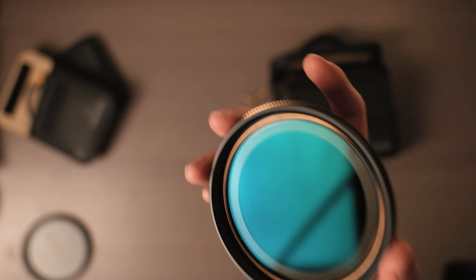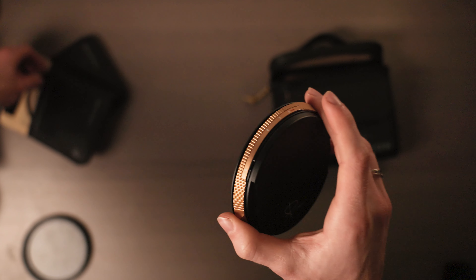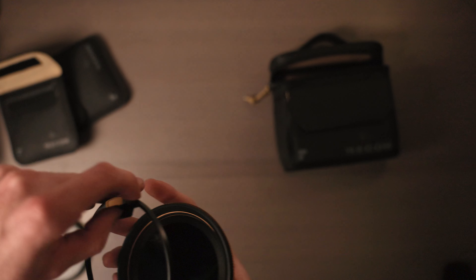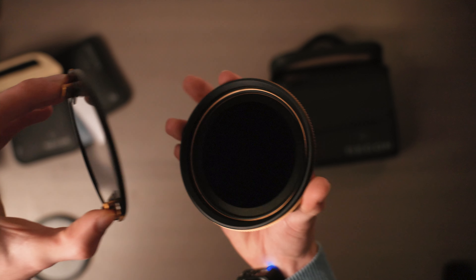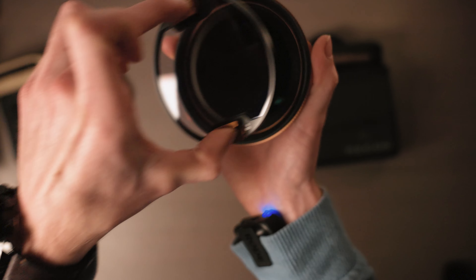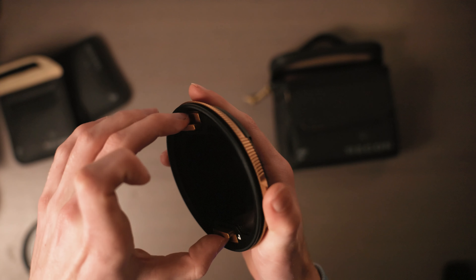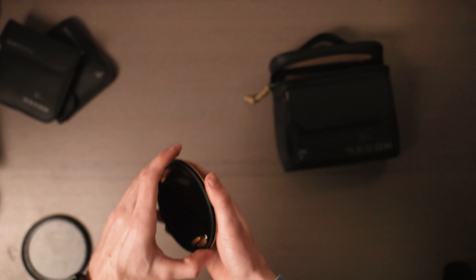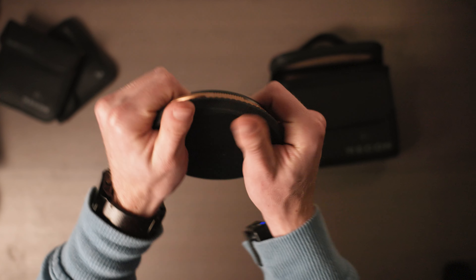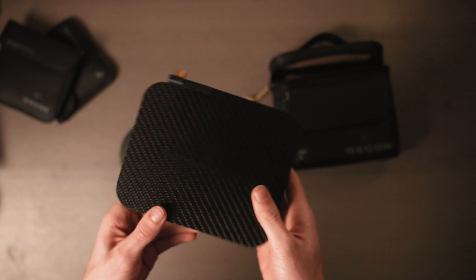You're probably thinking: this is just a set of an ND and a few filters — what makes this worth the $500 price? Honestly, it's still expensive if you're just getting by, and if that's the case, don't buy it. But the cool thing is that these filters are clickable — you don't have to screw them in or out, you just pop them right in. You can put them in your bag and swap them really easily by just clicking them in.